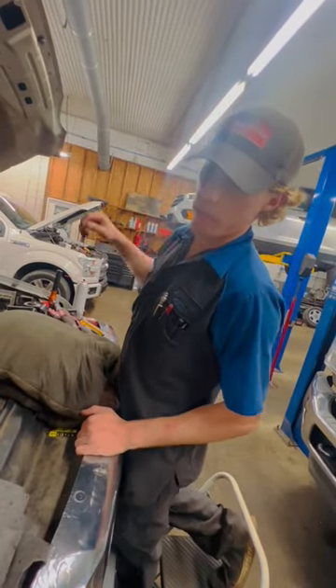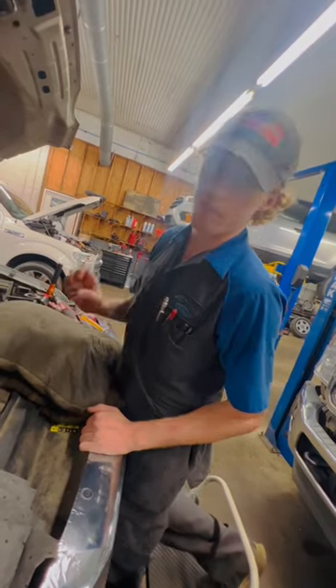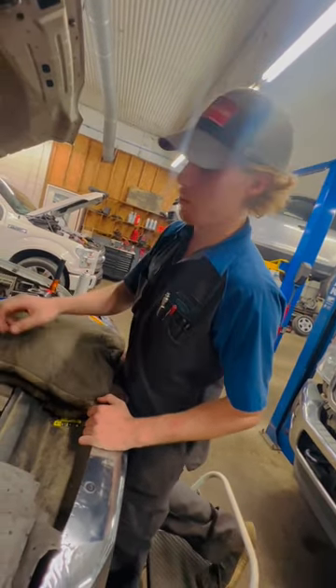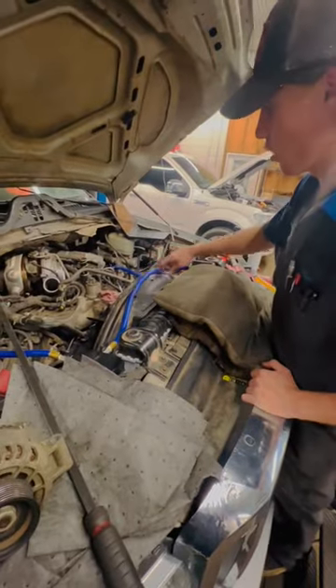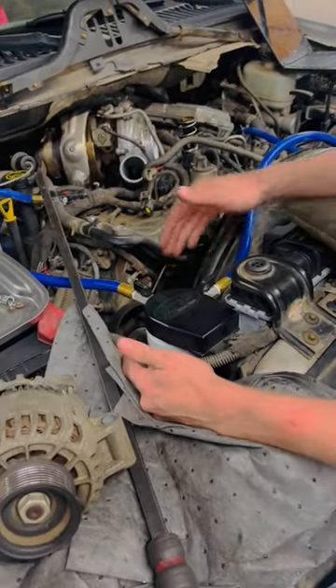All right, six-liter Power Stroke owners out there. I want to talk to y'all about a real simple and easy upgrade — one of the most effective ones you can do on your six-liter — and that is a coolant filtration system. They are super easy to install. We got one here on this truck. We're actually putting an oil cooler and EGR coolant on this truck now, but I want to take this to show you what a coolant filtration system is.